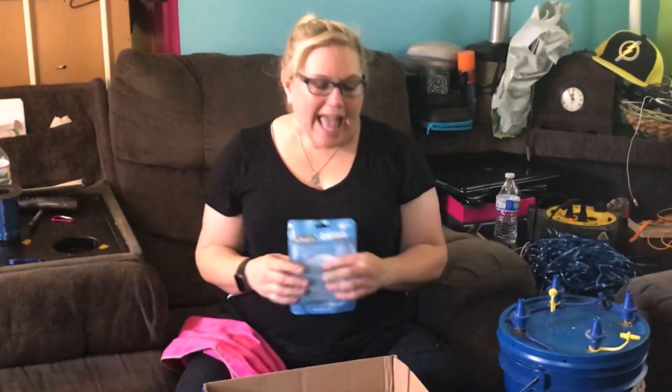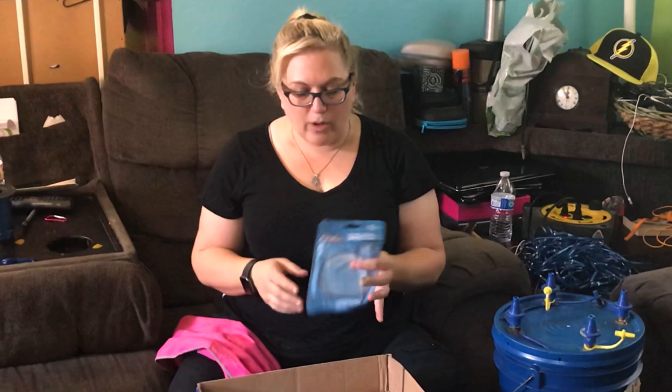Hey guys, Sandy Massuri from Balloon Utopia and Market with Balloons, and today I want to show you how to make a glitter bubble. This is so much fun! Look for the companion video which will show the whole centerpiece that we're making. But for this video, I'm just going to show you the glitter bubble.